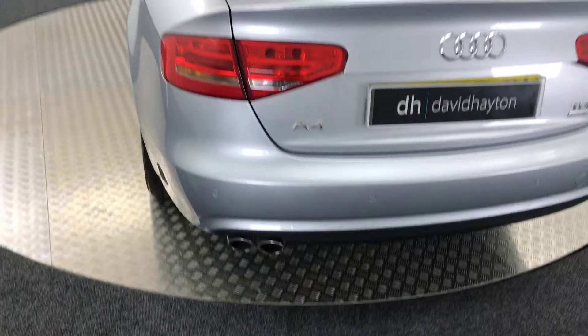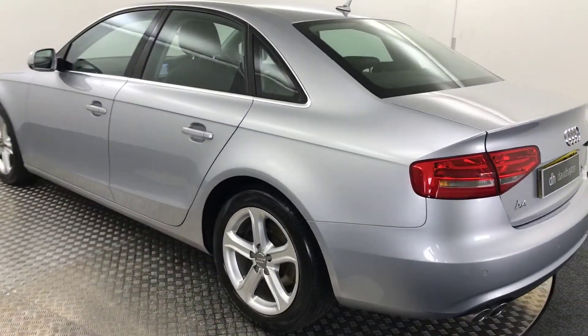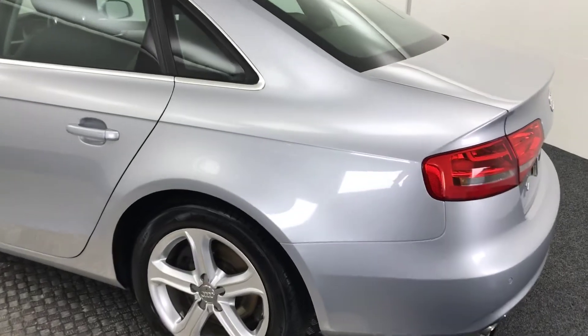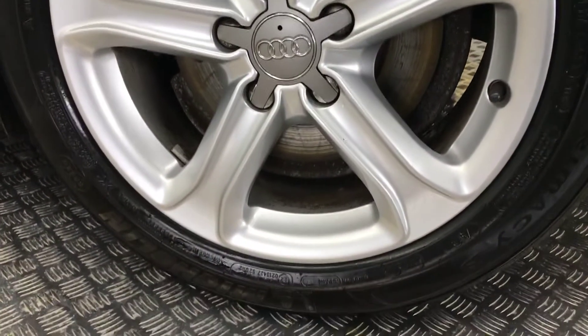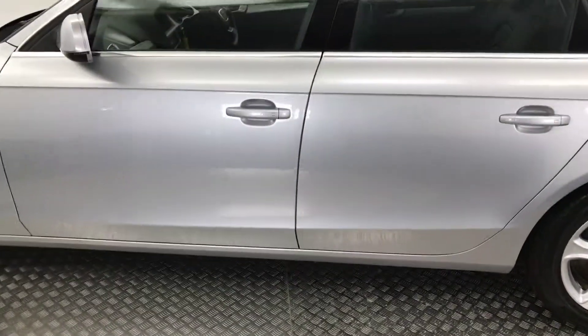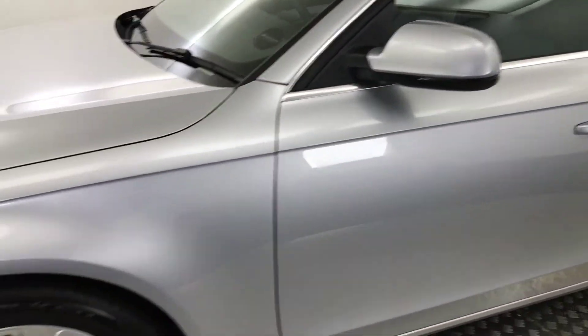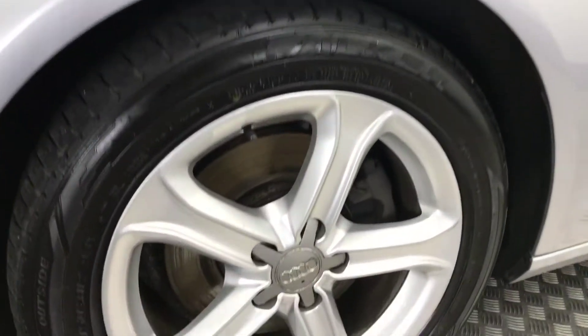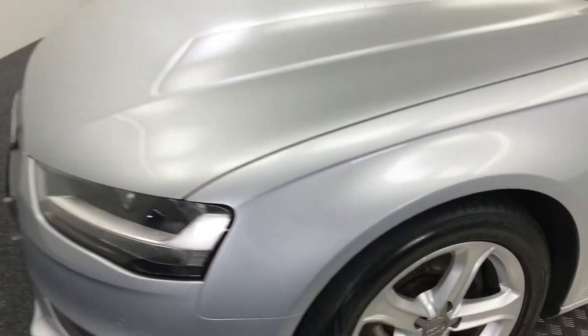Taking you around the other side of the car — this side is just as clean as the other. The alloy wheel there is really really clean. The paintwork on this side is nearing on immaculate. And the last wheel again with really good life left on the tyres.